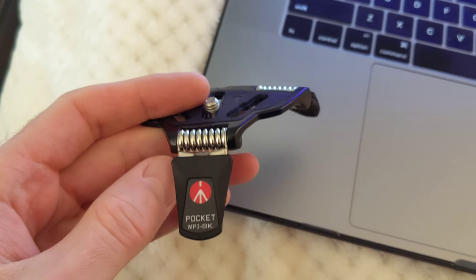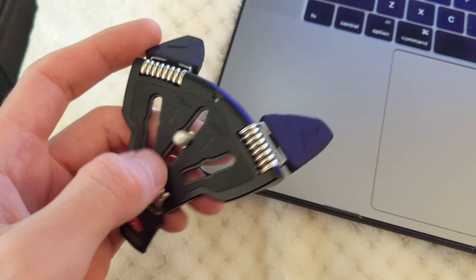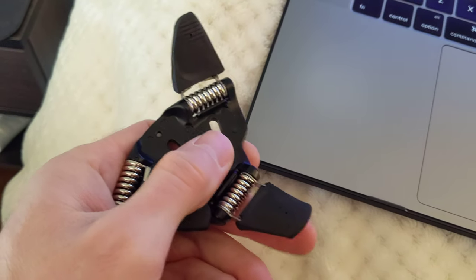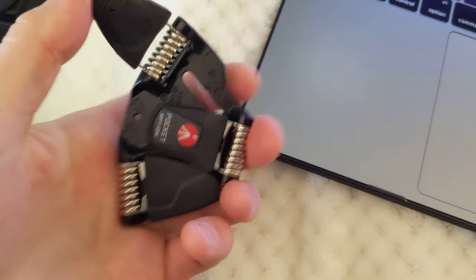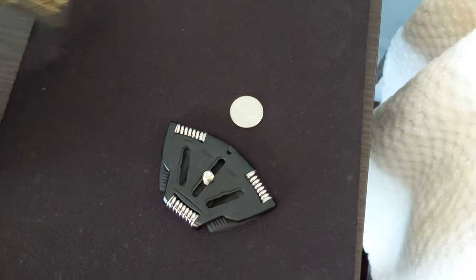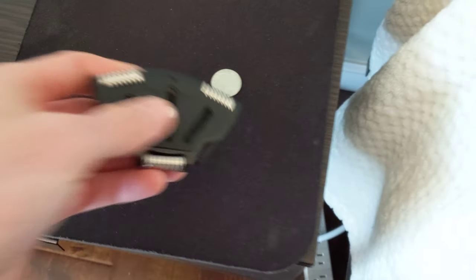Hey guys, this is a quick review of the Manfrotto Pocket MP3 MBK pocket tripod. I really like it because it's really small — it really fits in a pocket. You can fold the legs like this, and it will be the size of a credit card.